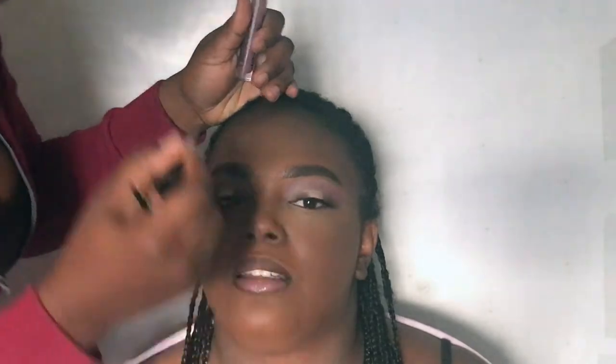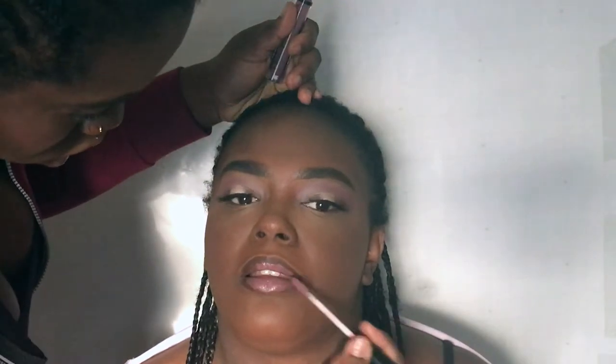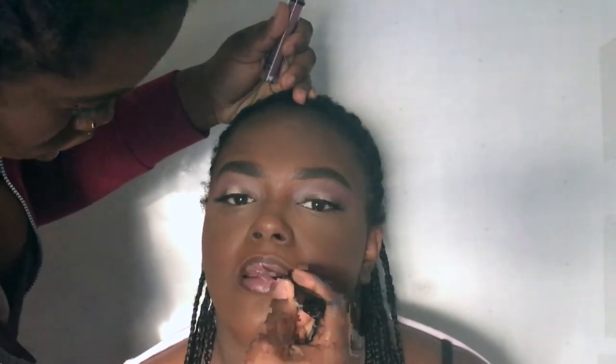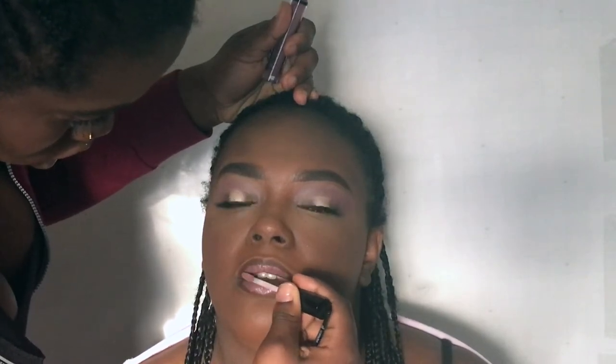The clip with the blush got deleted, but the blush I used is the NYX Ombre Blush. Thank you for watching! I hope you guys enjoyed. We love you guys! Bye-bye!